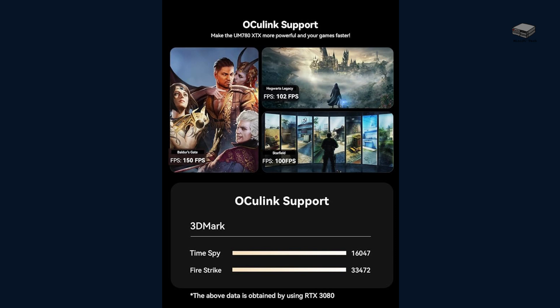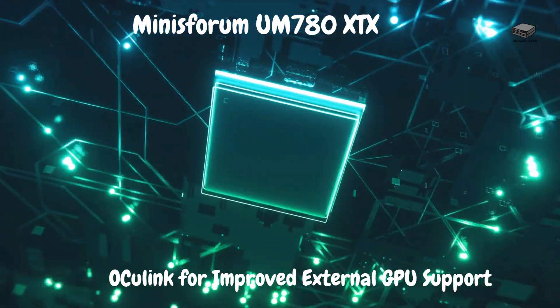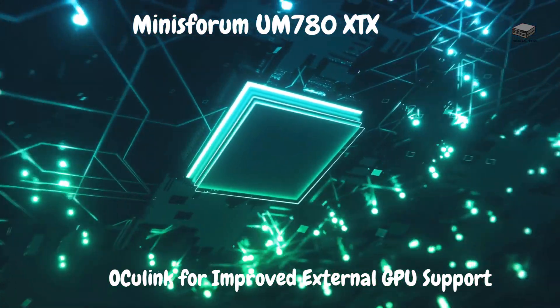This mini PC packs impressive specs, including the AMD Ryzen 7 7840HS processor, Radeon 780M graphics, and the unique OCulink port for external GPU support. Curious about the performance boost with an external GPU? We'll cover that in just a bit.